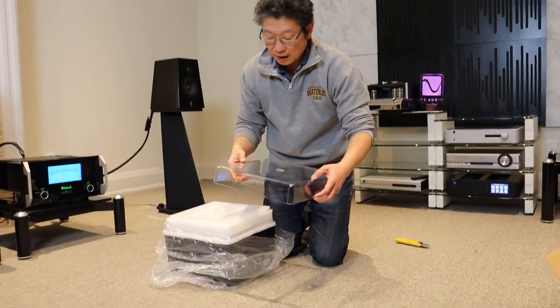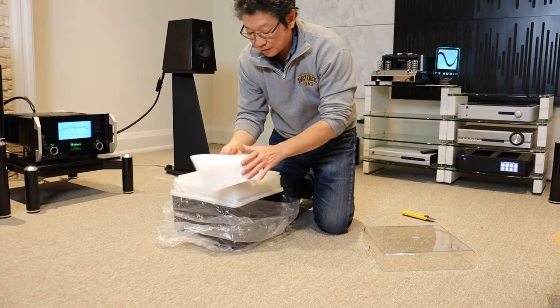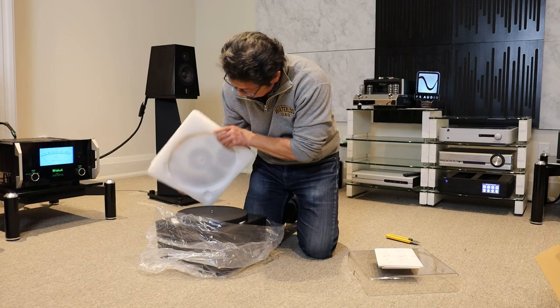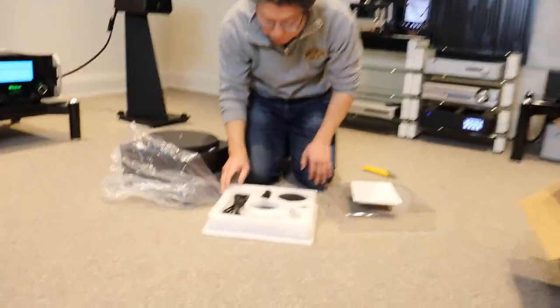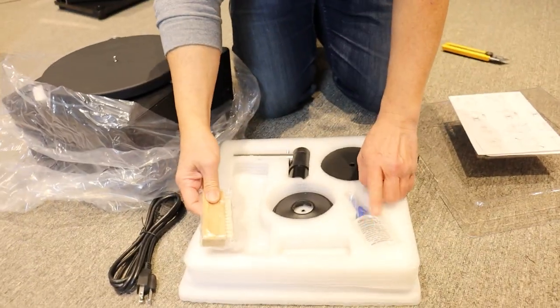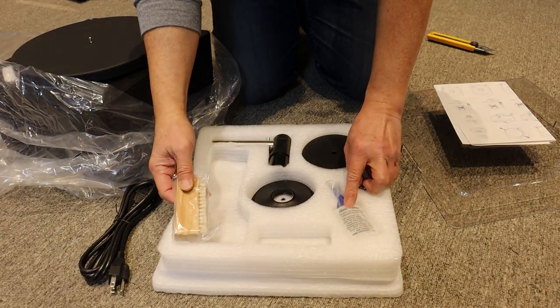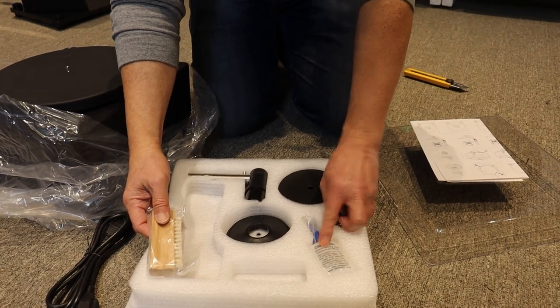And these are what's new: a new dust cover, which Version 1 did not have, a quick start manual, a power cord, a camel hair brush, and concentrated record cleaning fluid. This will mix with one gallon, so please use distilled water.